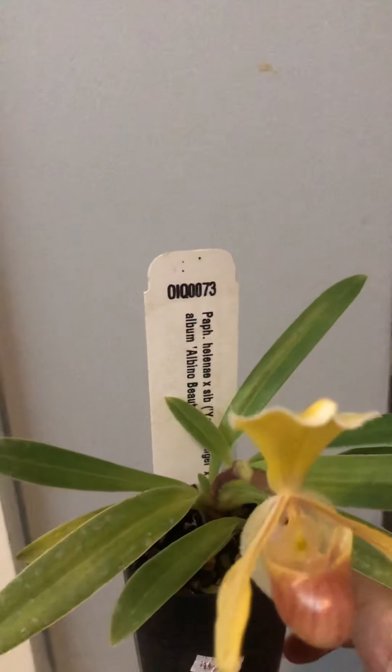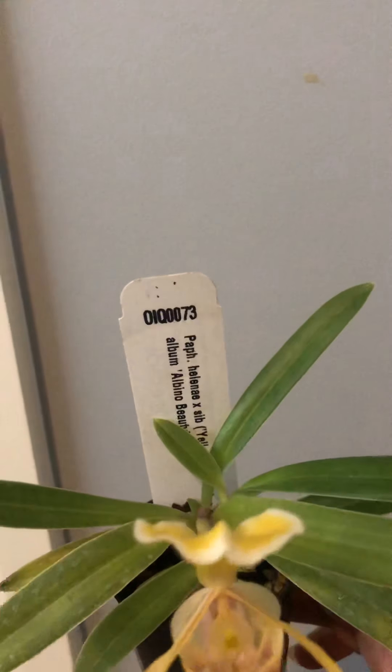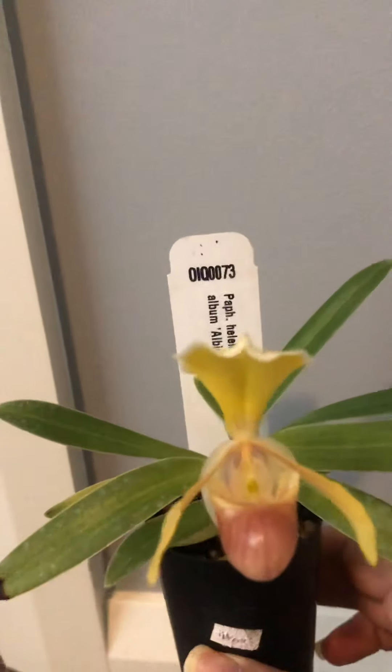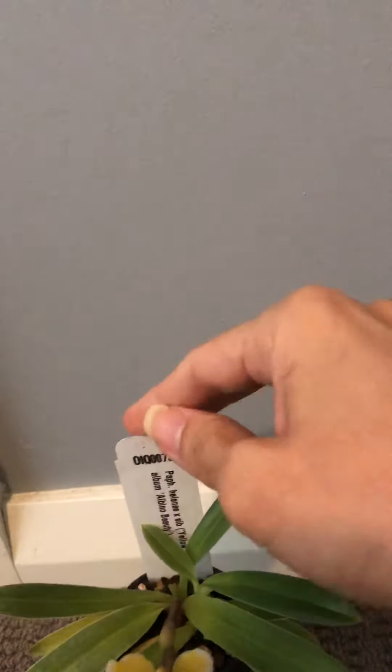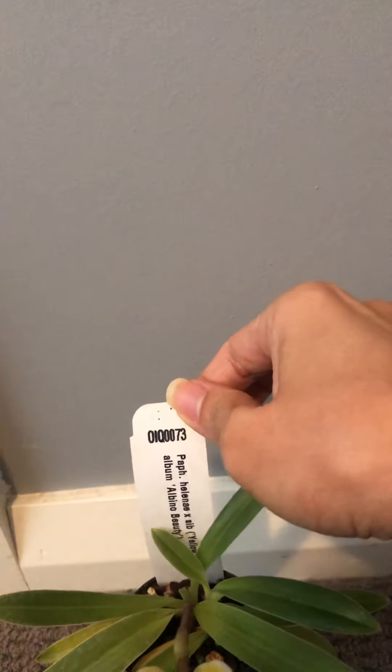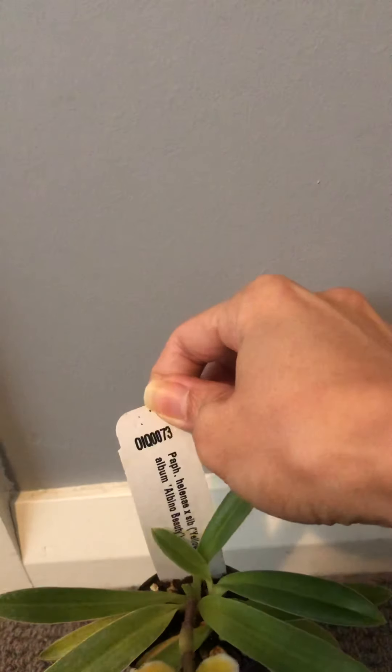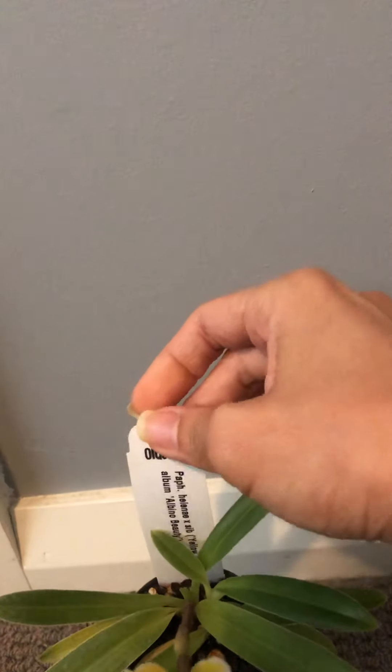This kind of plant is called Paphiopedilum helenae cross seed, so it is a cross from its sibling. That's what 'seed' means. This comes from a breeder from the US.